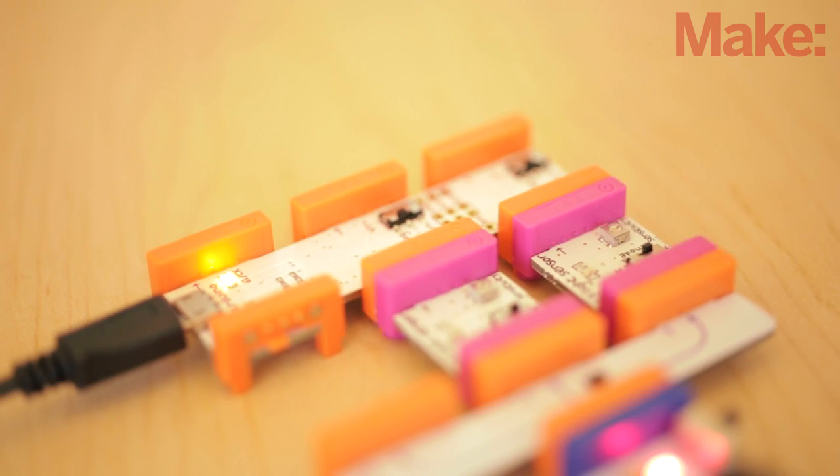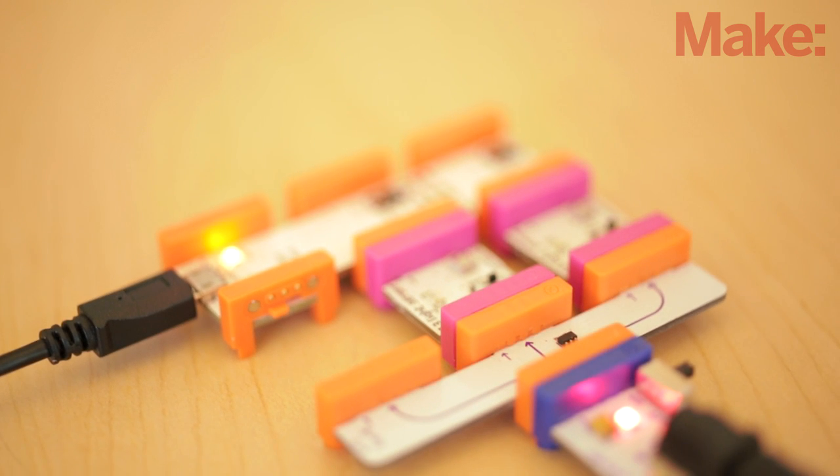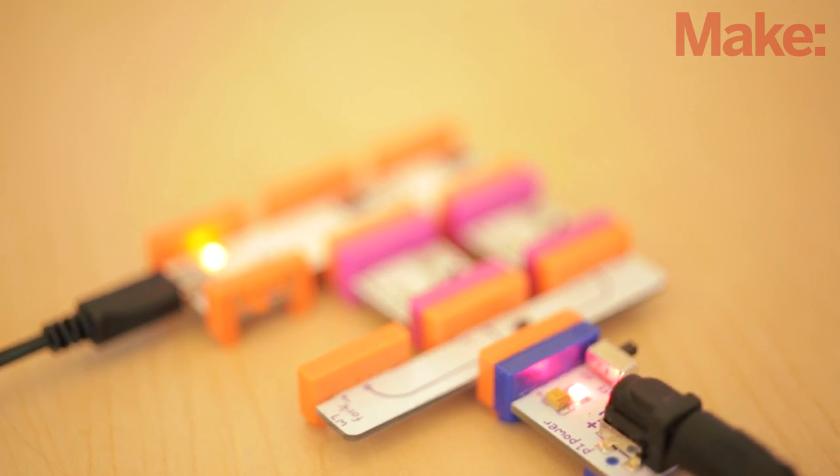The IDE can be used as is, and most of the sketches and things that are available for the Arduino community at large will work fine with this board.